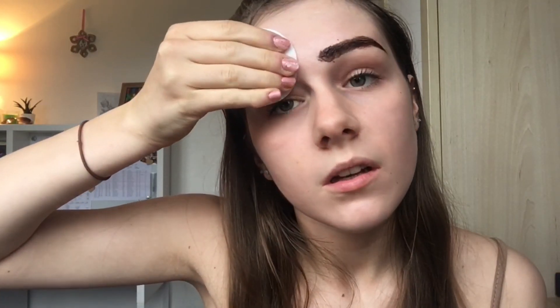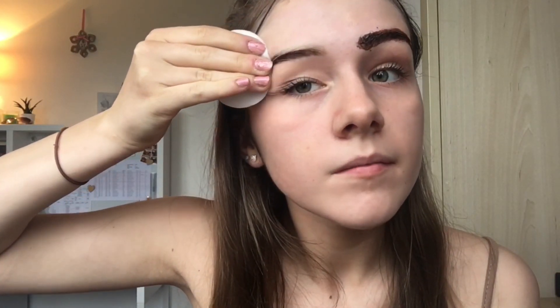Now that my eyelash dye is on, I wipe off my eyebrow dye because it's been about five minutes. I get a wet cotton pad and wipe it off, then do the same to the other side. Then I use a dry cotton pad and give them a final wipe — just to reassure myself they're clean.